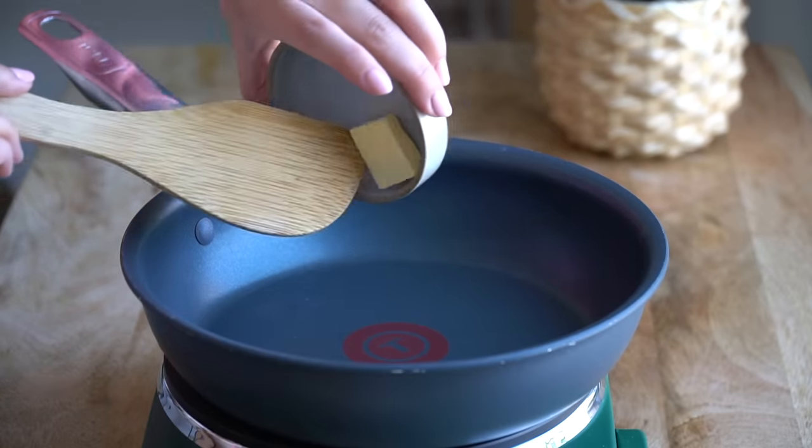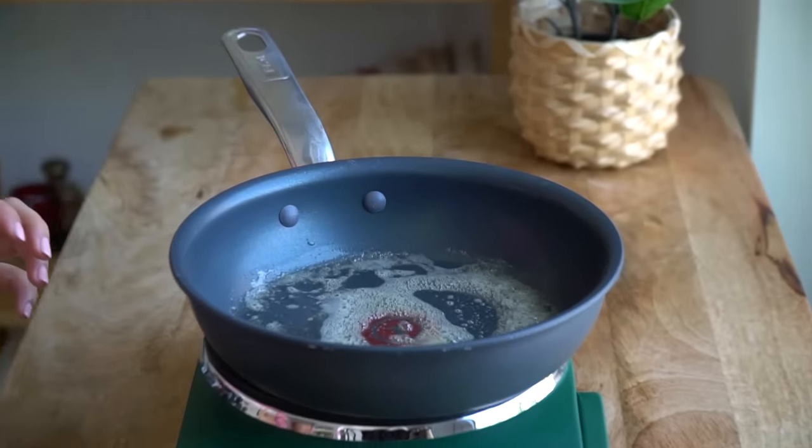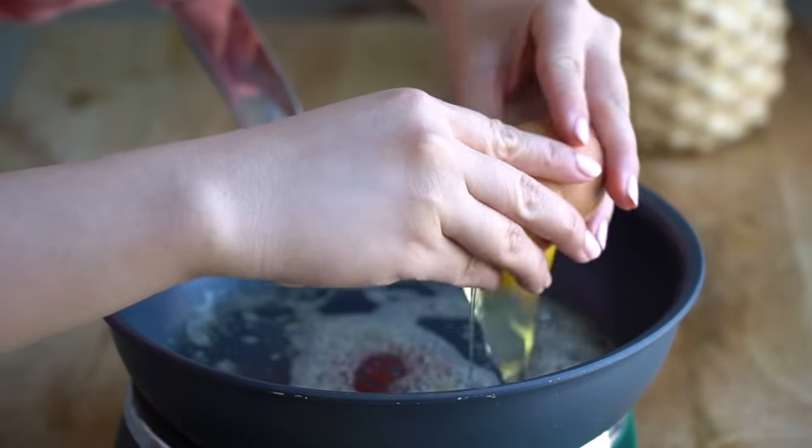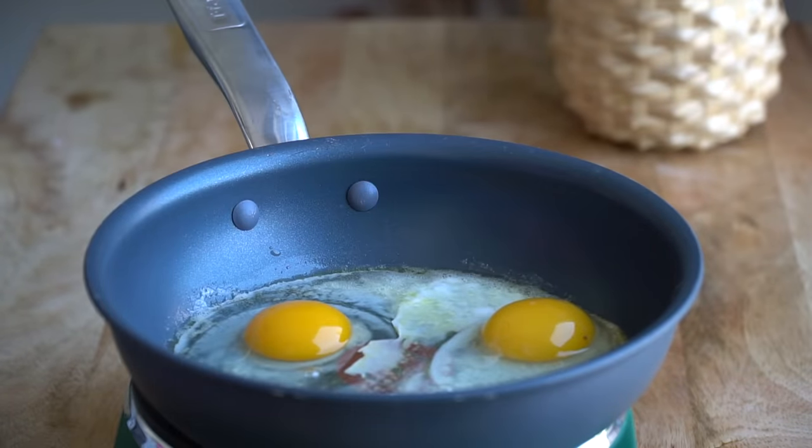To fry your eggs, you can use oil, or I like to use butter — it just adds a little bit more savoriness. So I'm going to drop some butter on there. Once the butter has a bit more color to it, we're gonna crack two eggs — one, two — and we're just gonna let that fry.